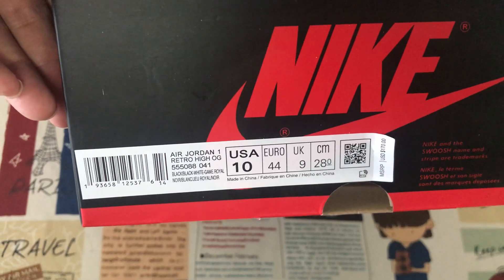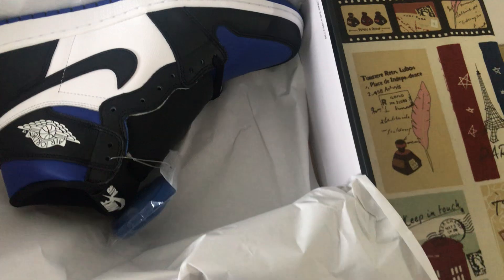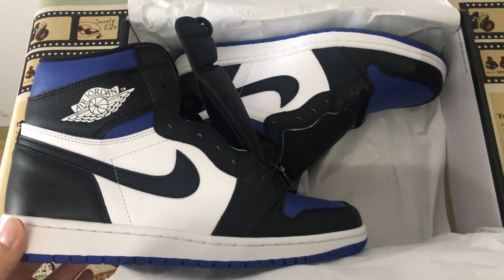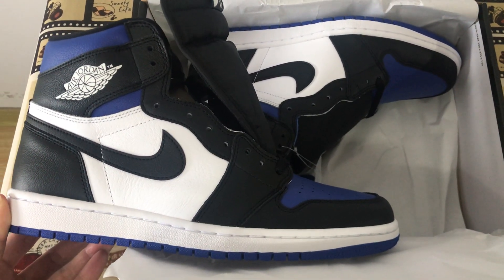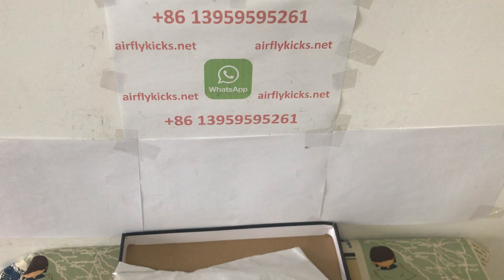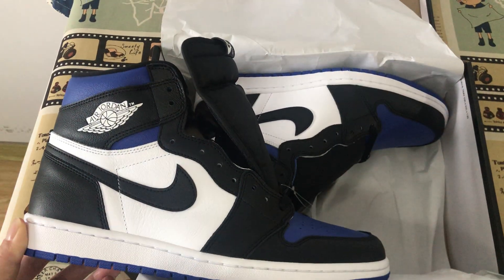Here's the box label. You can see the full shoe — looks perfect quality. If you like it, you can place your order on my site earthlightk.net or contact me by WhatsApp. Thank you.